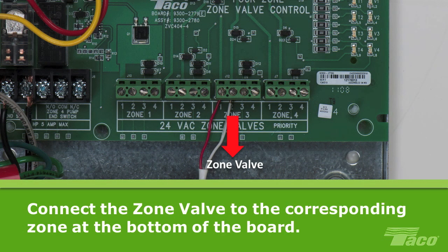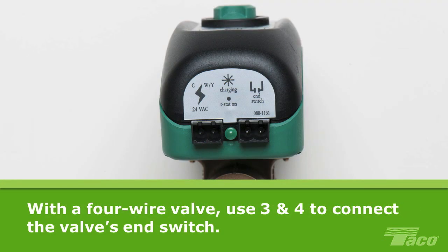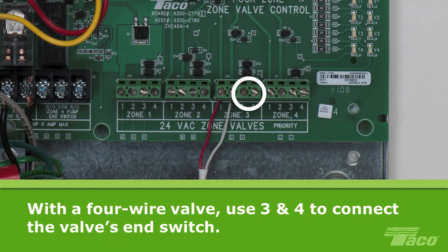Connect the zone valve to the corresponding zone at the bottom of the board. Screw terminals 1 and 2 provide 24V to open the valve on a call for heat. If you have a 4-wire zone valve with an end switch, screw terminals 3 and 4 can be used to connect the end switch of the valve. This completes the low voltage wiring of the ZVC.